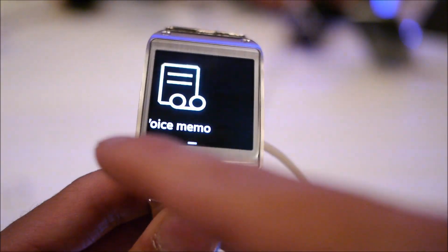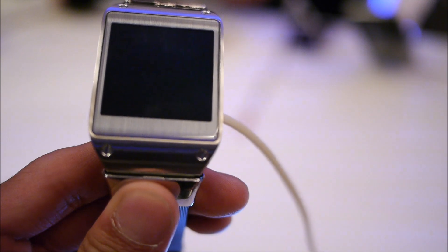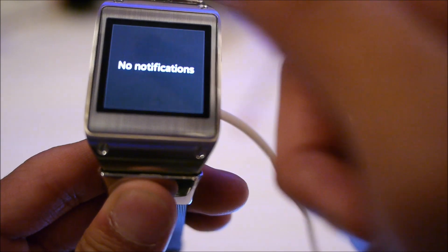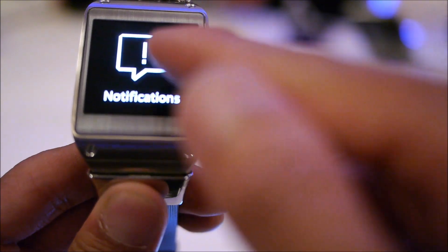It's also super responsive — you can tell just swiping through the intuitive user interface. For example, if I go to notifications and want to go back, in order to do a back function you just do a swipe down from the top bezel. So you just basically perform a back function that way, which is nice.